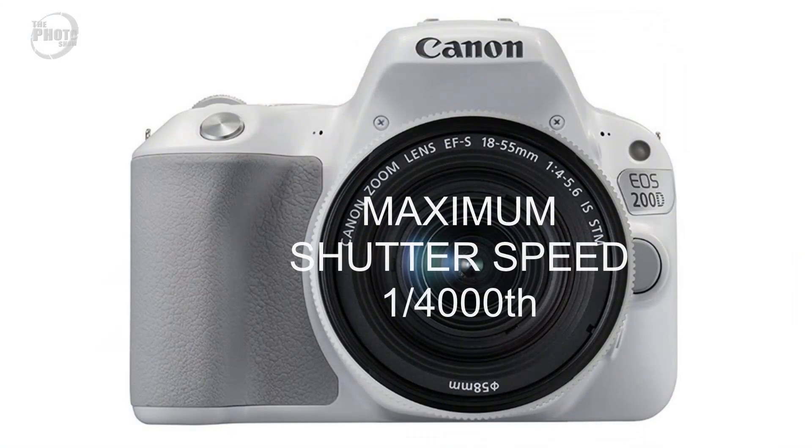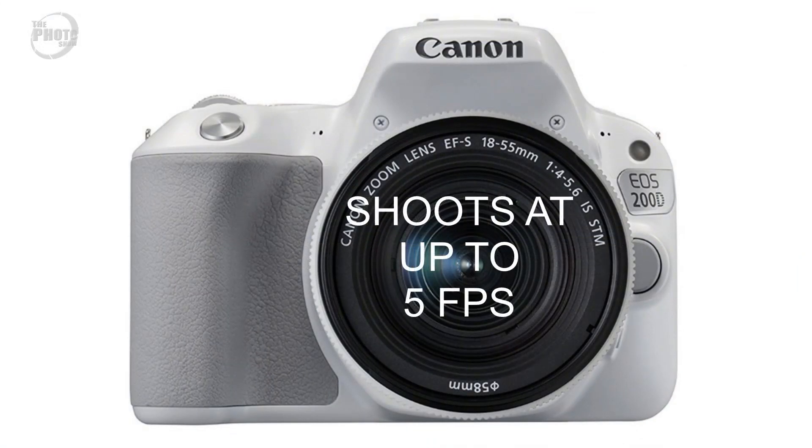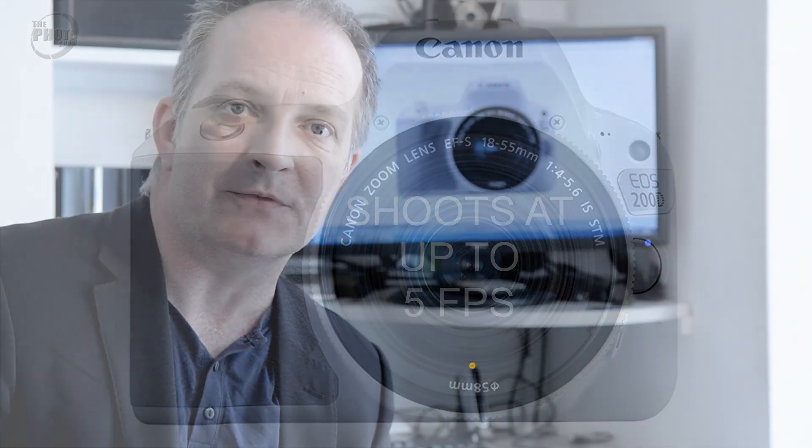The maximum shutter speed on the 200D is one four-thousandths of a second, and it will shoot up to five frames per second. Which is nothing amazing, but in a beginner's range camera it's perfectly adequate for what most people will use it for.